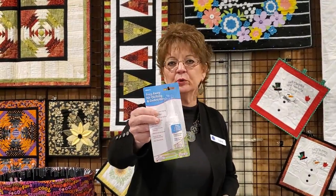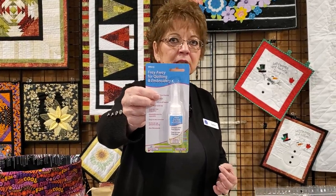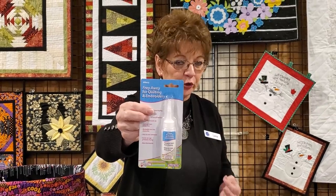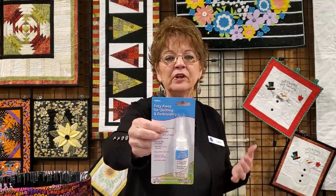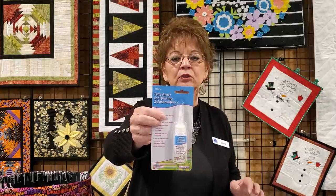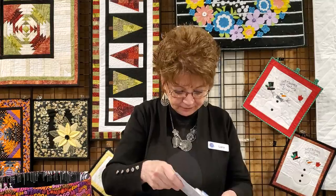One of the products we brought in is called Fray Away for quilting and embroidery. If you accidentally clip your fabric or the thread knot isn't holding, this is a little more aggressive than some of the softer fray check products. It secures the thread ends and has an ultra-fine tip on it. Great if you're looking for something with a little more oomph than standard fray check.